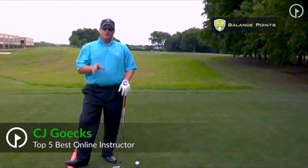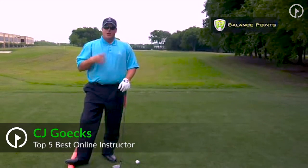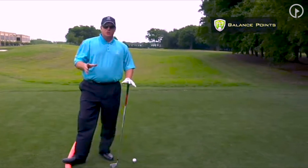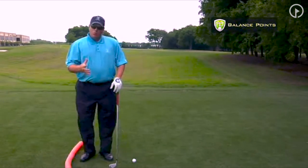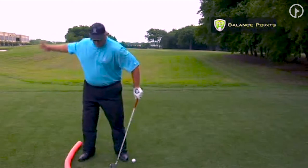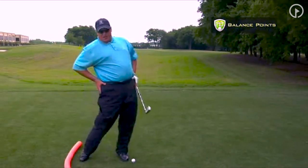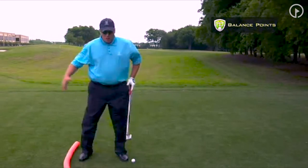One area we want to discuss right now is called the balance points of the swing. This is one difference between the Perfect Connection golf swing and the mainstream traditional golf swing. What you find with mainstream is a lot of aggressive movement — sometimes what's even taught is a tilt or a thrust with the hips.